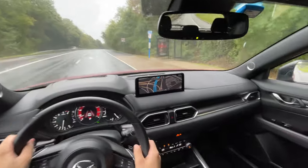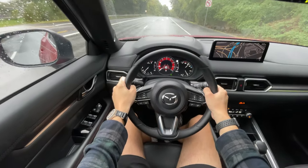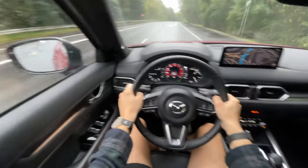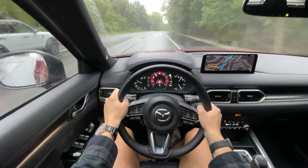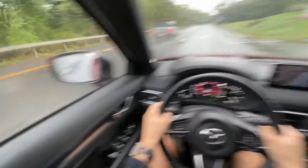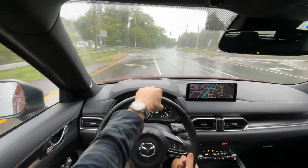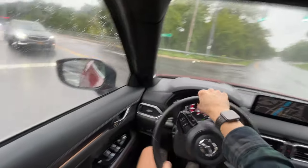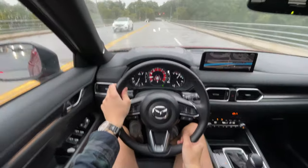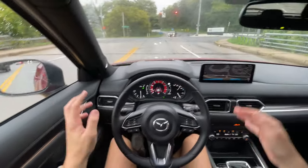Let's do a quick little acceleration run right here — it is uphill, but it's our only chance to do it. Let's wait for this car to come by. A little bit of throttle — and there is 60 right there. Zero to 60 is supposed to happen around six seconds — I can't time that off the top of my head right now, but it feels quick. It is an SUV — it has the same engine as the Mazda 3 and the CX-30 turbos, as well as the CX-50 turbo. In the smaller vehicles it's going to feel quicker due to less weight and a smaller chassis, but it is more than enough for this vehicle.